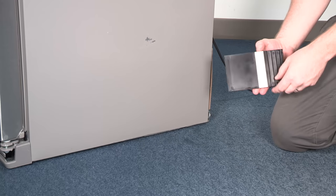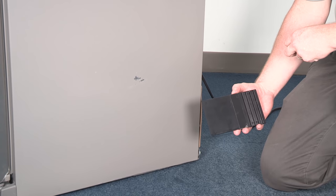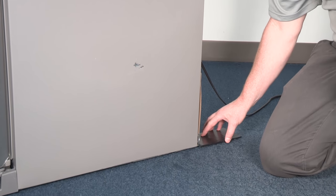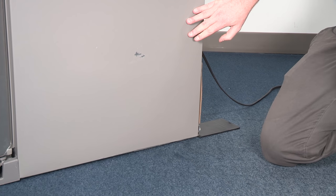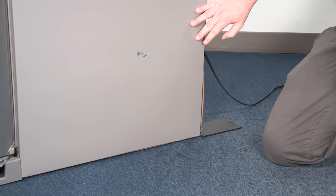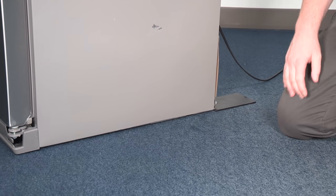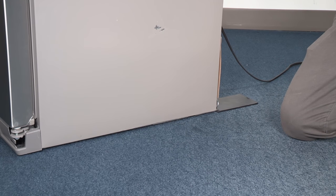To install the shim, there's a removable piece of tape on the back — just pull the cover off the tape and affix the shim to the floor. In this case, the back right floor is a little low, so we're going to install the shim behind the unit, affix it to the floor, and then simply push the refrigerator back up onto the shim.